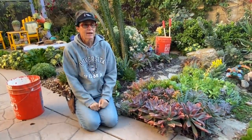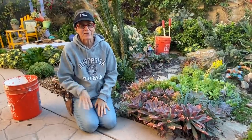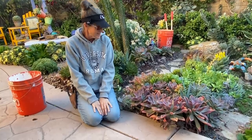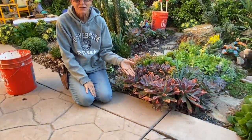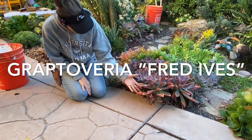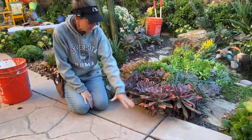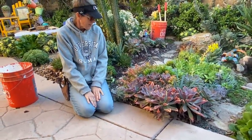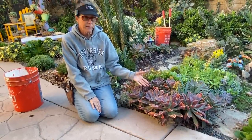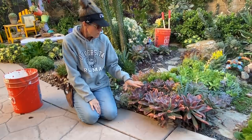I was sitting out earlier today enjoying my handiwork and realized the Fred Ives have run amok too. Look at these Fred Ives — they're leggy and trunky and they're taking over the sidewalk. Truth be told they need to come out and be reset, which will also give me an opportunity to clean this area up.